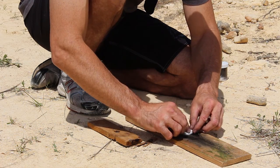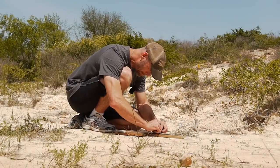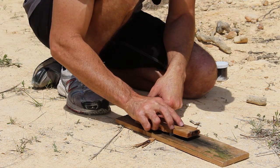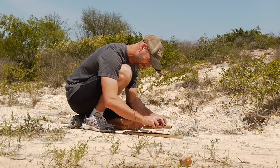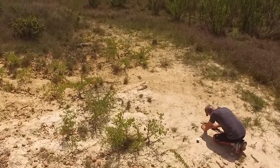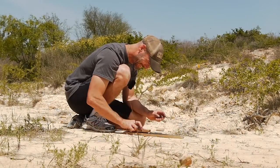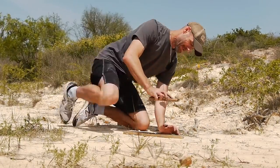Now I want to roll this out evenly with my hands so it's nice and even. That looks good. Take the other board, compress it in between there and roll it out a little bit. One more time — all right, that looks nice and even.